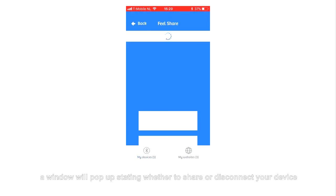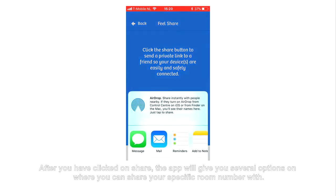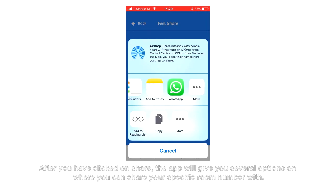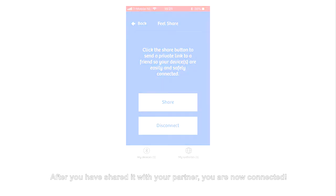A window will pop up stating whether to share or disconnect your device. After you have clicked on Share, the app will give you several options on where you can share your specific room number with. After you have shared it with your partner, you are now connected. Have fun!